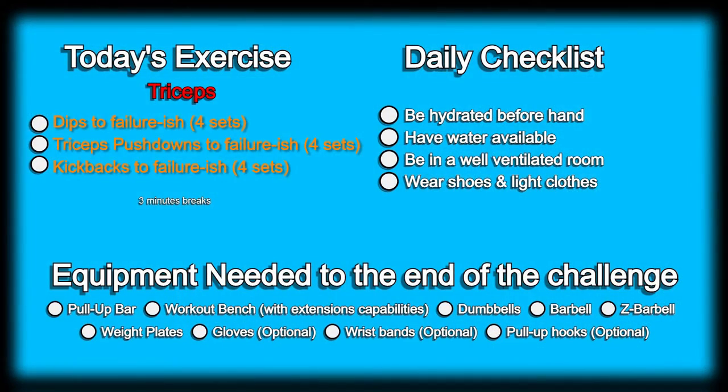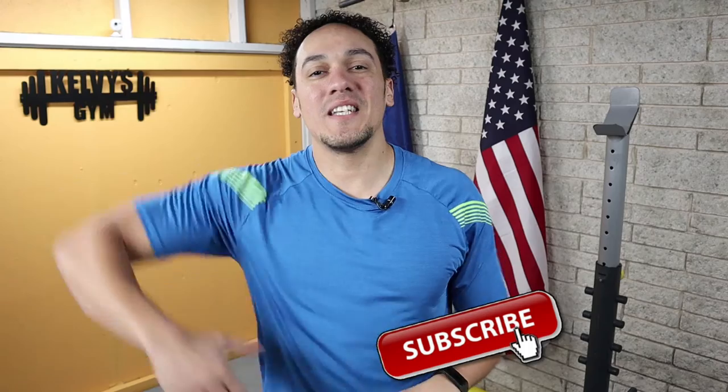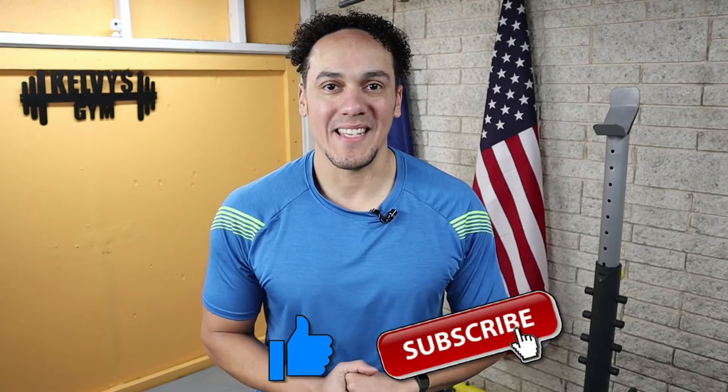Welcome back to the channel. Today is day 150 of this 300 days fitness challenge. Today's exercise is right on the screen along with our daily checklist and a list of the items we're going to need until the end of this challenge. If you haven't yet, make sure you subscribe to the channel and pound the like button. Let's get to it.